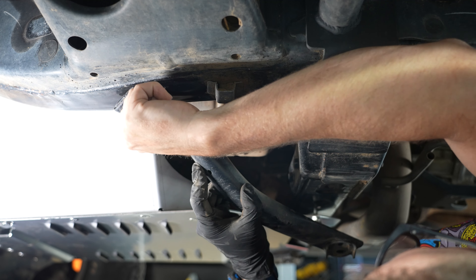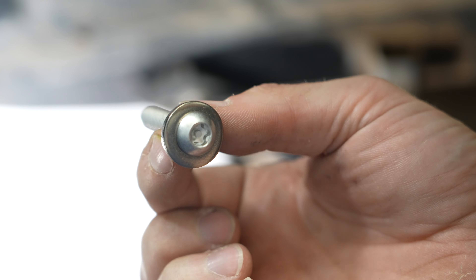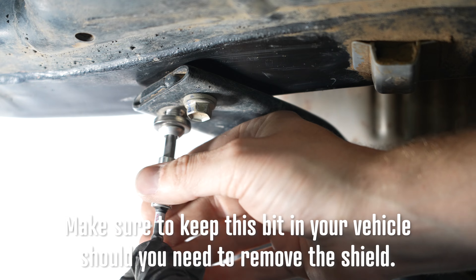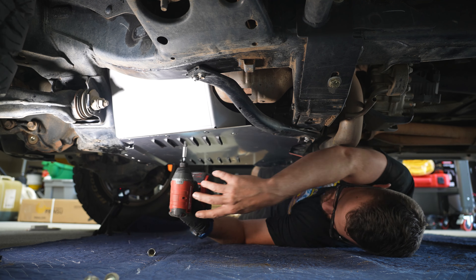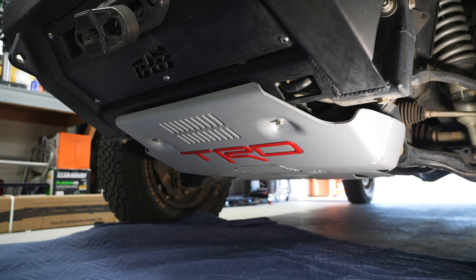Now reinstall your cross braces, sandwiching the back of the shield to the frame. For extra security, Millercat provides you with tamper-proof hardware so this can't easily be removed. I used one factory bolt and one security bolt at each end of the cross braces. With everything loosely installed, now tighten everything down. Reinstall your front skid plate and you're done.